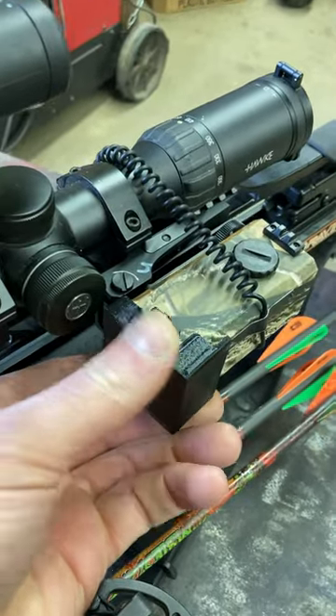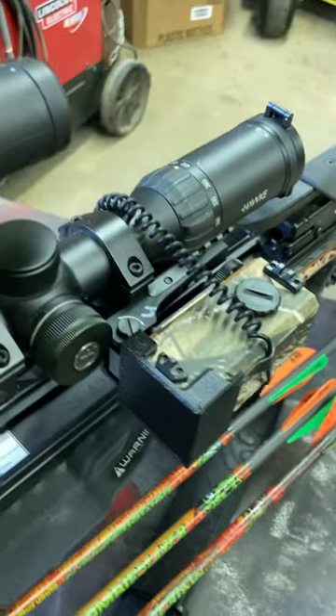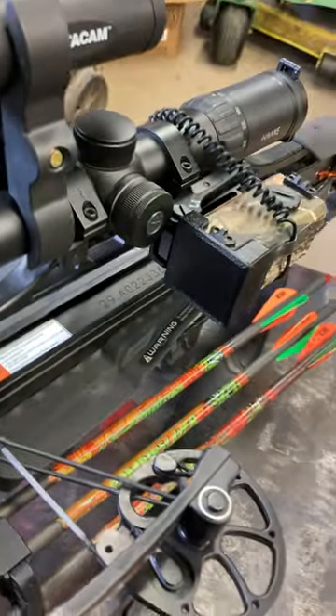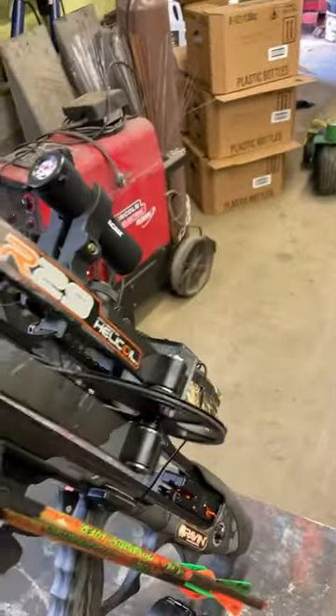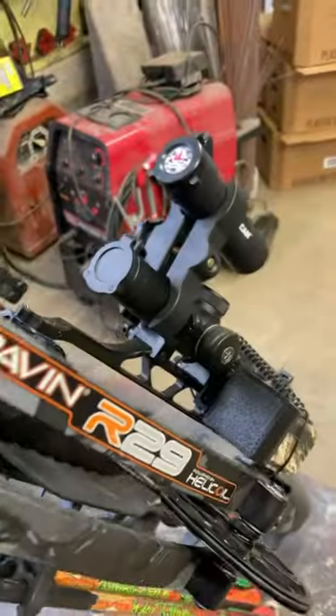I got the tolerances right to where it was just kind of snug on there, and it sits like that. Now I can hang this thing up vertically and the dust won't get in there. This is my bipod I make from Backyard Broadheads — thanks for watching.